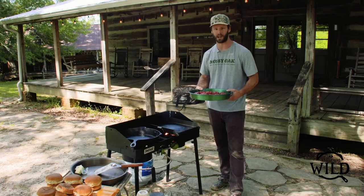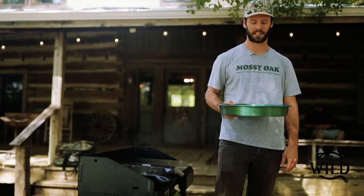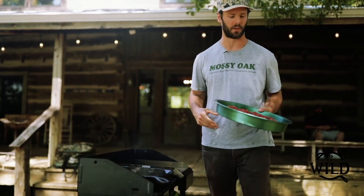We're just gonna be doing a few patties at a time, but if you've got a big crowd and a bigger burner you can crank through these patties a bunch at a time if you're serving for a lot of people. So anyway, we're gonna get started.